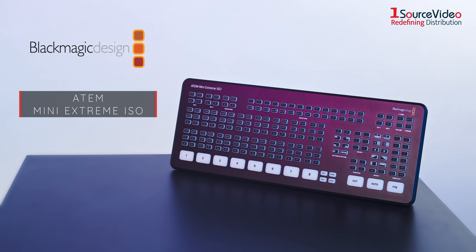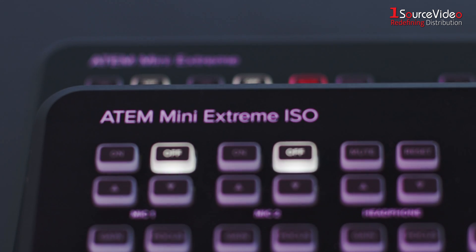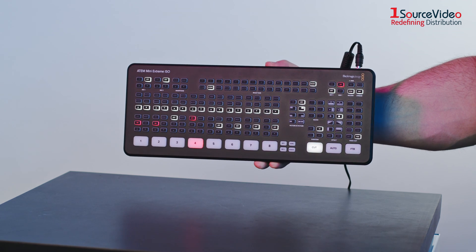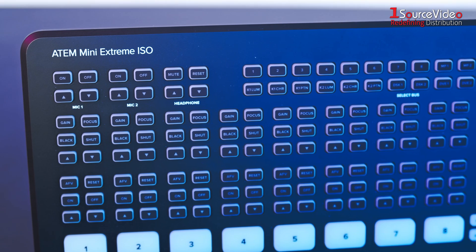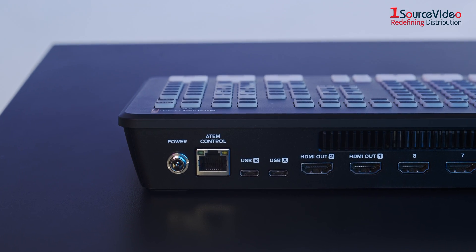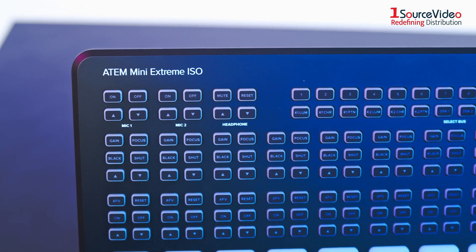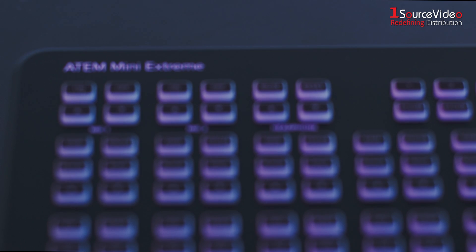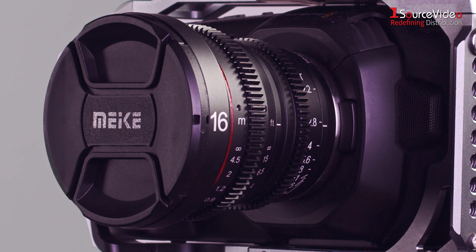The ATEM Mini Extreme ISO includes all ATEM Mini Extreme features, as well as 9 separate H.264 video streams in real-time, allowing 8 clean feed inputs and the program video to be captured. A DaVinci Resolve project file will be saved, which you can edit later on. This means you can even swap out 1080p clips for higher quality ones, such as clips from the Blackmagic Design Pocket Cinema cameras.